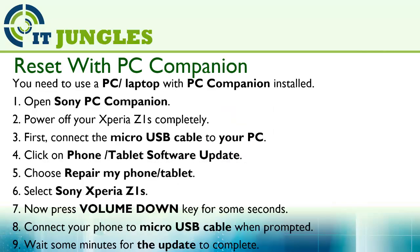You can also use the PC Companion to hard reset your phone. You will need a PC or laptop with PC Companion installed. Open up your Sony PC Companion, then power off your Xperia Z1S completely, and connect the micro USB cable to your PC.